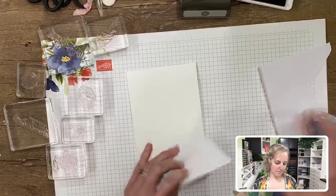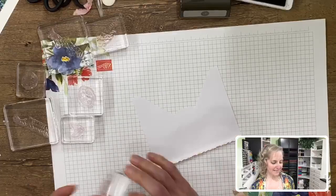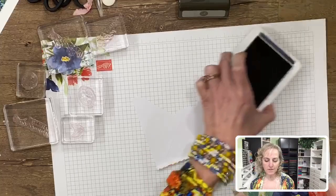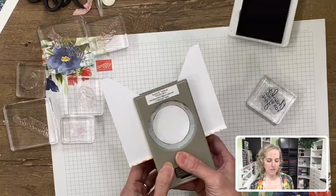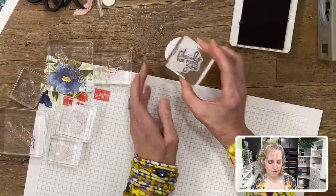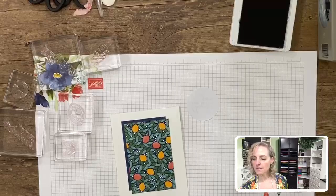This card is going to get a sentiment that says 'Thanks for Being You.' We'll punch a two-inch circle first since we have see-through stamps — it's easier to see placement that way. Then we stamp it on the brown table surface so you can see better. This stamped circle piece is going to be put up onto dimensionals, which are a foam tape that gives a little bit of lift to your layer. We stick that right in the middle.